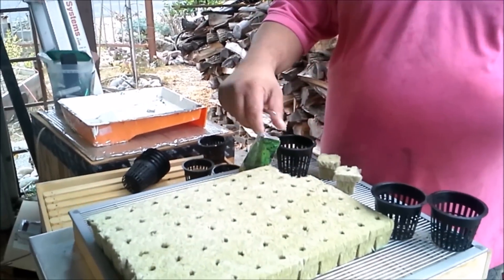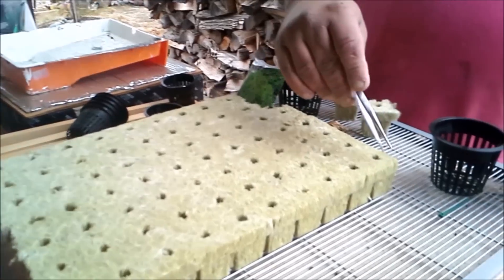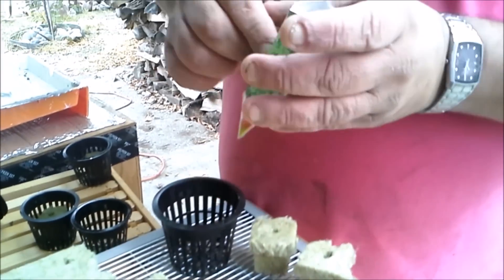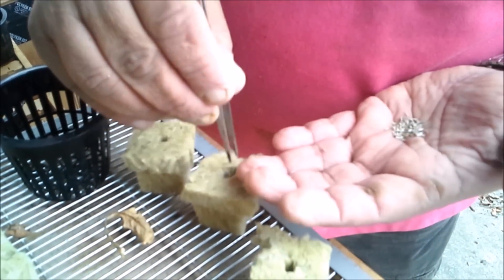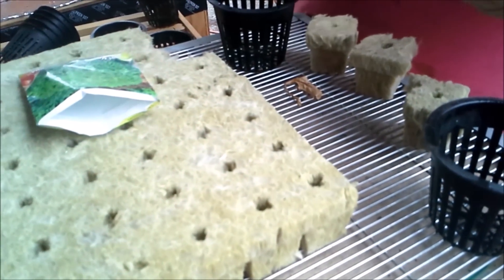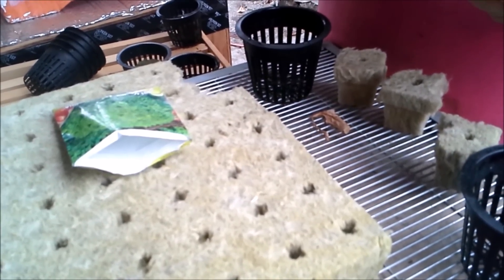This is what's called rock wool. You can buy them in one-and-a-half by one-and-a-half inch cubes — they come in sheets of 100 for about thirteen or fourteen dollars. You can also get one-inch by one-inch, which I just ordered. The only reason for the rock wool is so the seeds, being so small, don't float with the water. I take a couple of seeds at a time — if it's one, two, or three, that's fine — and put them inside the cube.